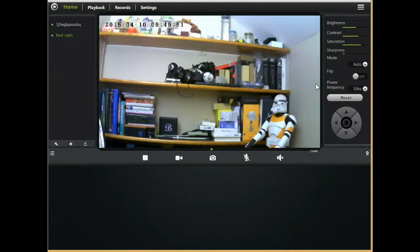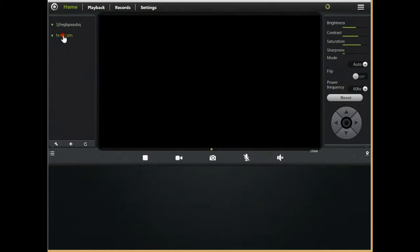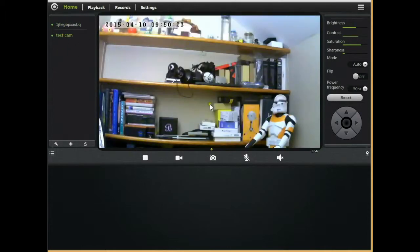You can access this camera over the web by going to www.mipcm.com. You can use the same account you registered when setting up the camera, and after logging in, this is the first screen you get. I now have two cameras — I have the pan-and-tilt version and this static camera. Here's the live stream right now. Over here you have controls for brightness, contrast, saturation, and sharpness. You can also change the mode to day, night, or automatic.